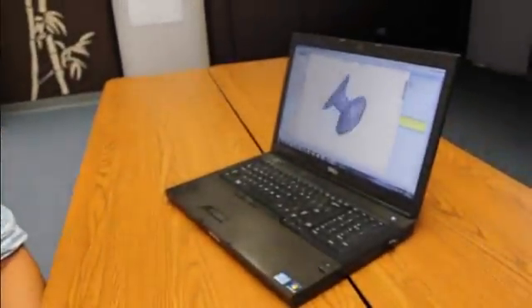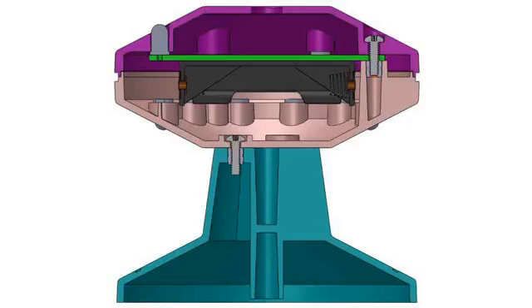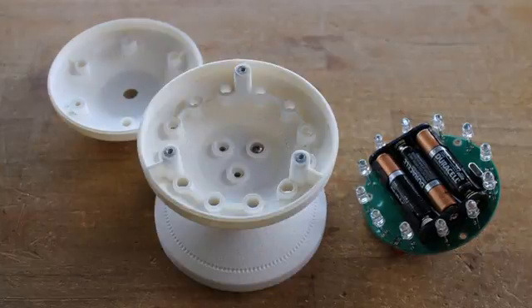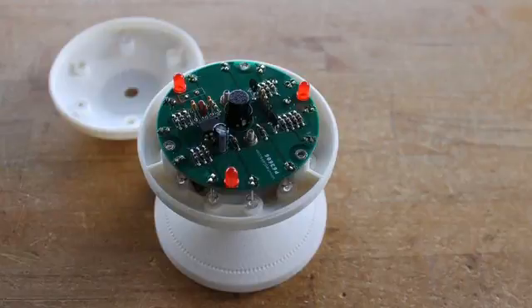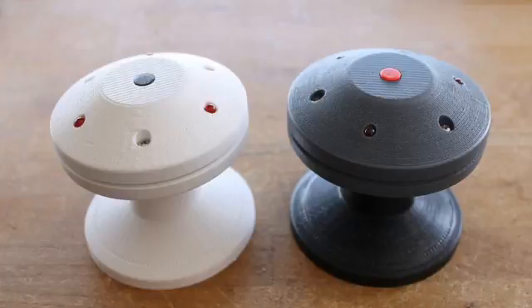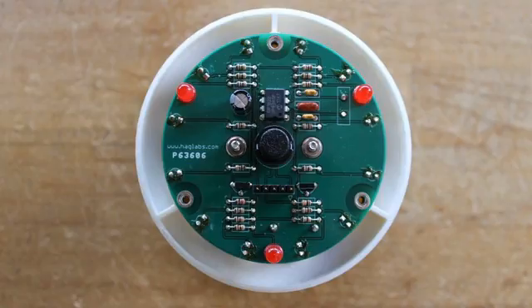My partner for this project, Colin Kabayashi, a local specialist in 3D design, used the latest computer methods to come up with a plastic enclosure that was both practical and interesting. Three molded pieces come together surrounding my custom circuit board to form what looks like a flying saucer. We've built up two prototypes using 3D printing technology to make sure everything fits just right and get the look we were after.